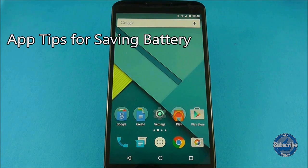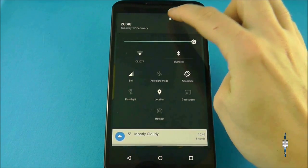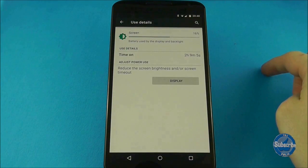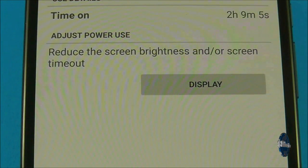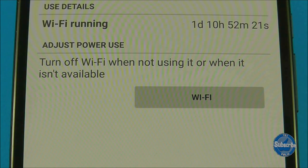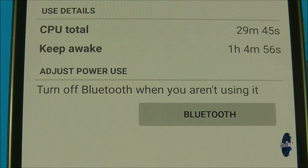If you go to the battery screen, under the battery usage graph a list of the most battery-hungry apps and processors will be displayed. You can press on each of these and some will suggest ways in which you can conserve battery and provide direct links to the places to go to do that. It's mostly system apps and processors that offer this functionality, but investigate and see what battery saving opportunities are out there.